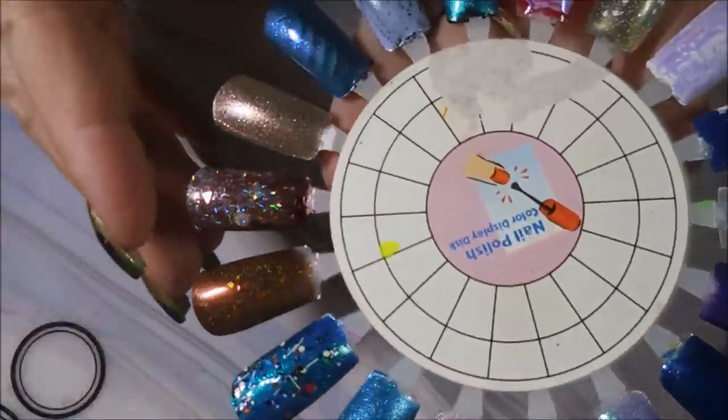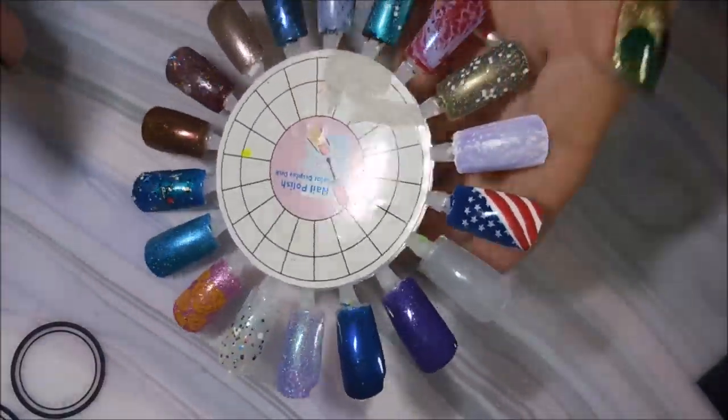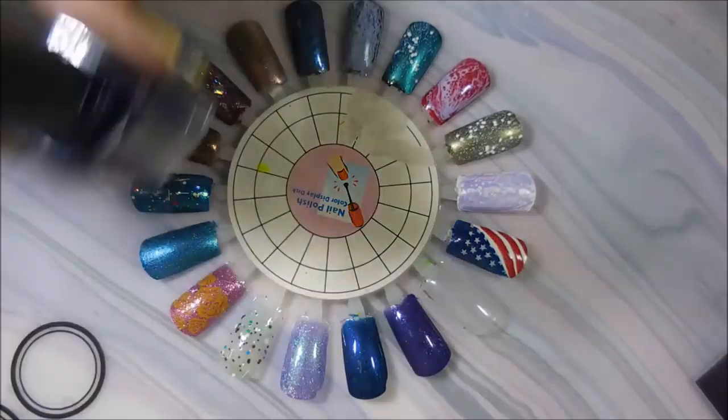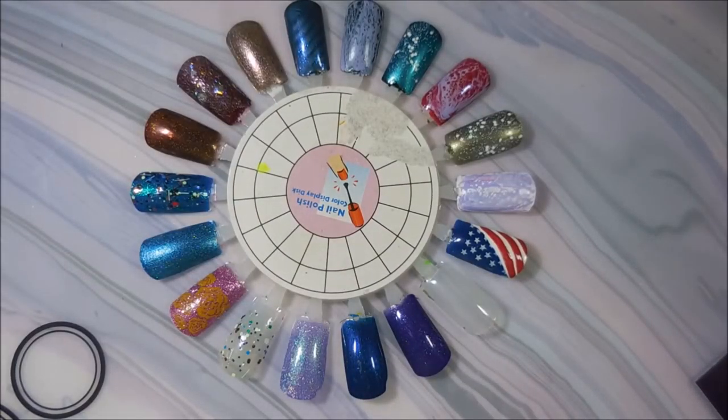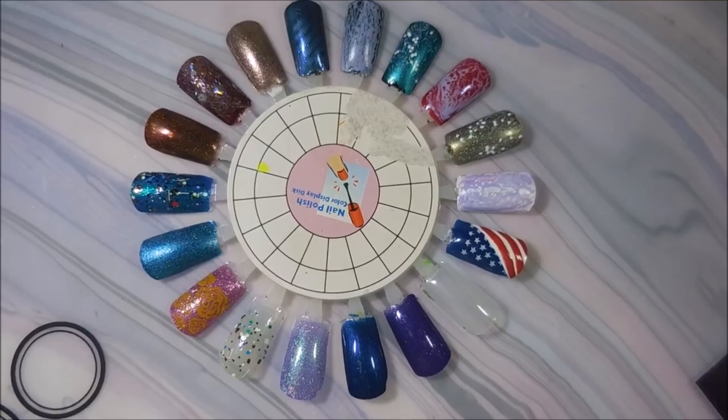So there we go — we have all of these beauties that I swatched today. I hope you enjoyed this one. Again, Carla, thank you so much for my clean-up brush backup — I am very excited to have that. I will leave links for everything down below. I hope you enjoyed this; that is all I have for today. Until next time, be good to yourself — talk to you soon, bye bye!